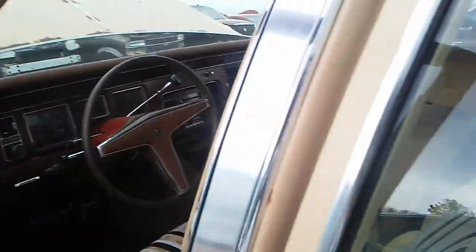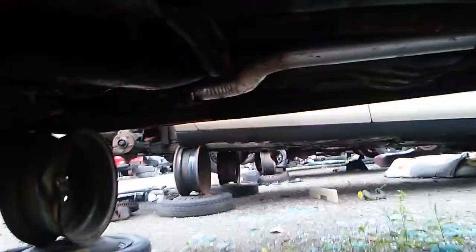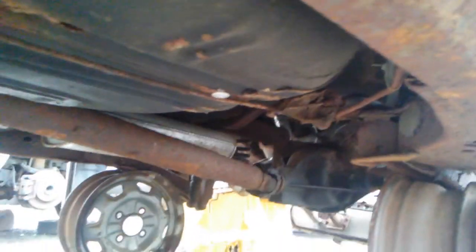Take a look down at the frame and see how that looks. The frame, believe it or not, actually looks really solid. Under here there's not a ton of rust. It's obviously rear-wheel drive — we have the drive shaft going to the back here, and the differential.